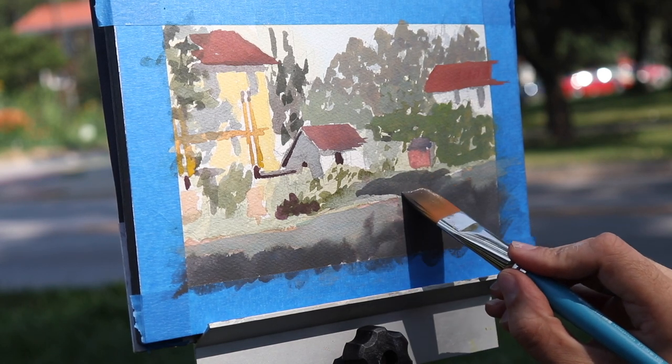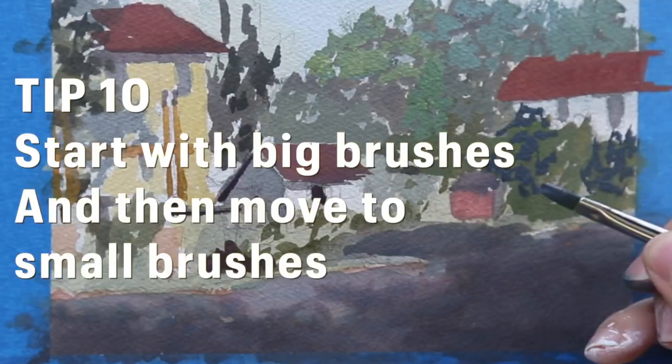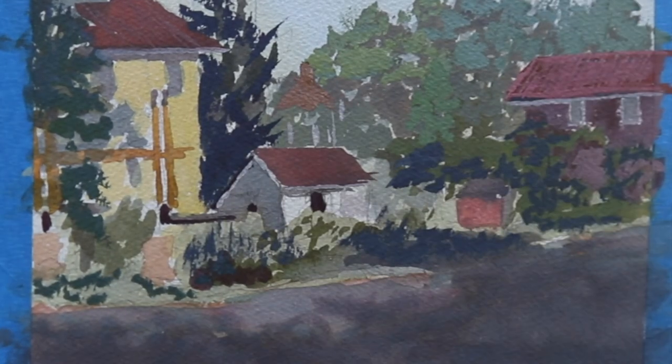Once you've blocked everything in into large shapes with large washes of color and your biggest brush, you can switch to a smaller brush and repeat the process going from darks to light, background to foreground.